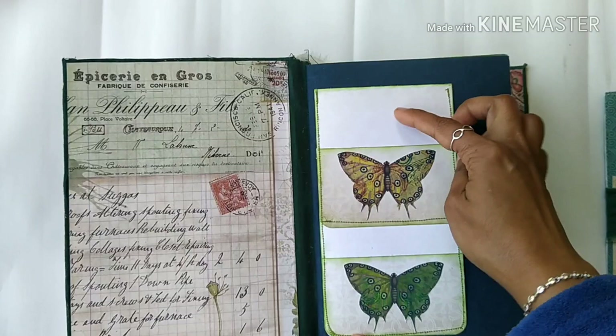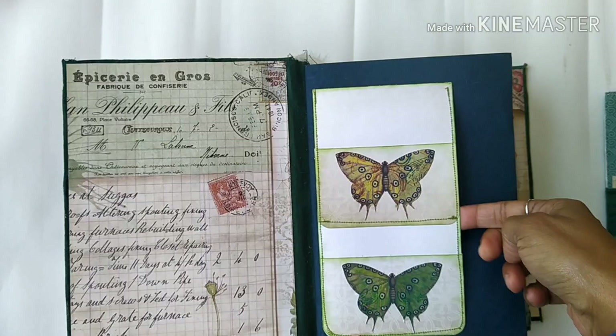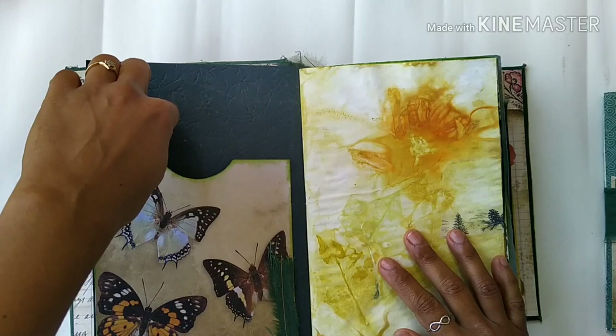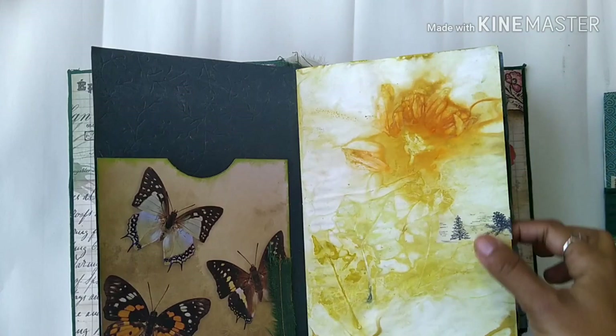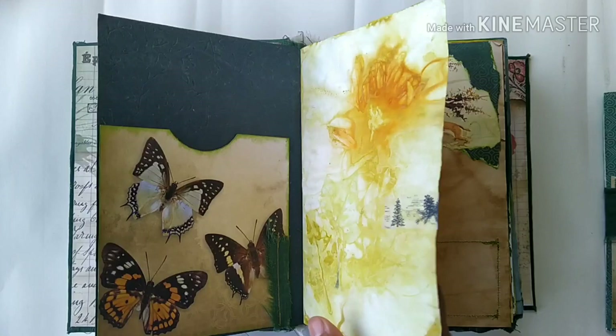So let me speak about the journal first. That's the first page. There is a pocket here, and here also there is a pocket — in fact there are two pockets. There is one pocket at the front and one pocket at the back. This is eco printing — I eco-dyed the pages and I'm happy with how these pages have turned out.